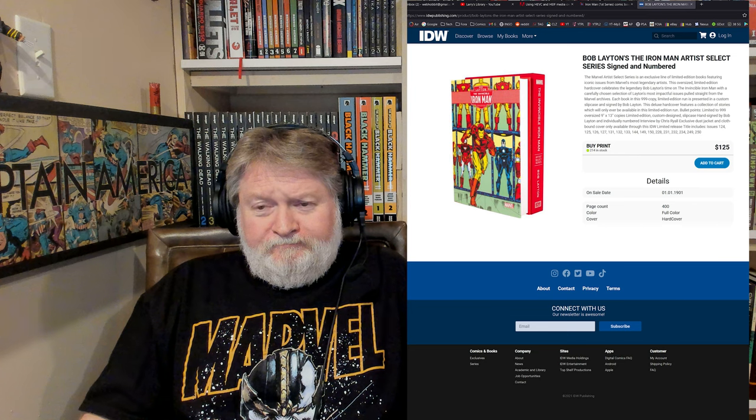This book is clearly for the hardcore comic art fan. If you're a fan of Bob Layton art and Iron Man both, you're going to want this book on your shelf — but you better have a big shelf because this thing is massive. I love it, especially at the discount price I got, but even at $125 it's probably not too much. It is a signed and numbered edition, and there are only 999 of these in existence — and apparently only around 214 left in stock at the IDW store.